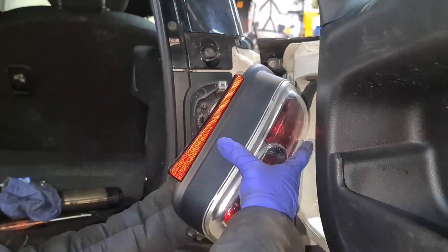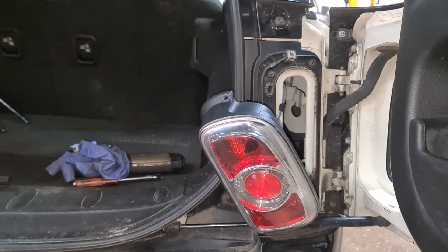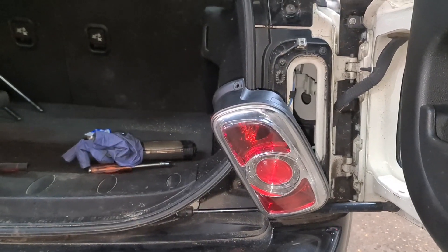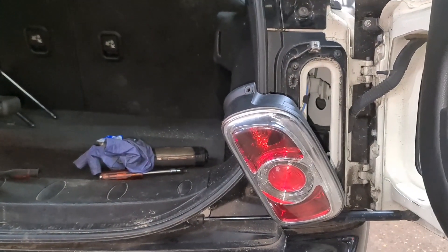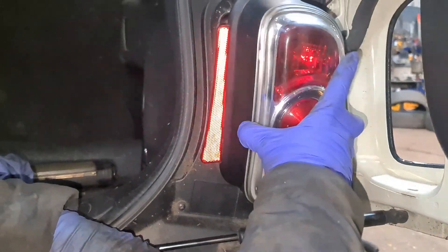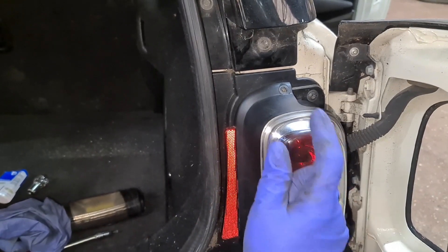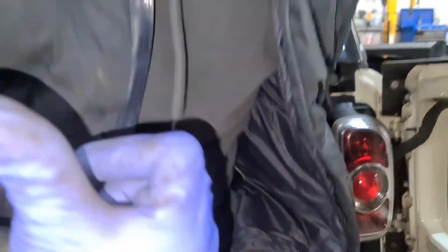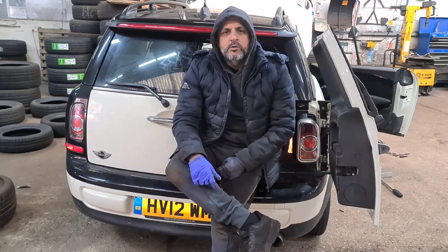We're just going to check to make sure the lights are working — I'll turn the brakes on to confirm. Okay, that's all there is to it. To put it back together, you've got that bit which slots in at an angle, goes forward and clicks in, then you put the screw back on. If you do have trouble taking the bulb holder out, just look around the area — if there's a lump or burnt material, clean it off and then pull the holder out; that should do the trick.